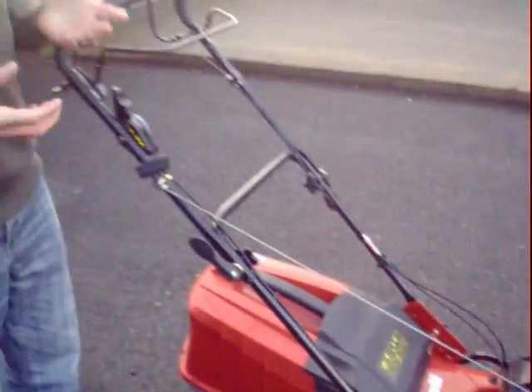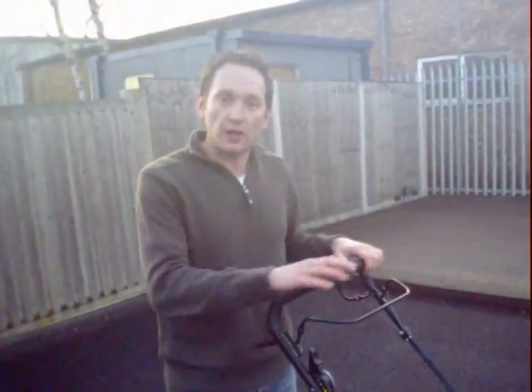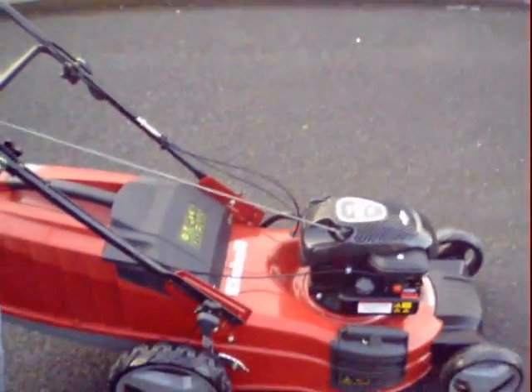It features four-in-one technology, so with this mower you can collect, discharge the grass out the side if it's very long, or you can mulch it — and that's a process where it sends the clippings round and round inside the cutter deck, meaning you don't need to collect it but it leaves a nice lawn finish.